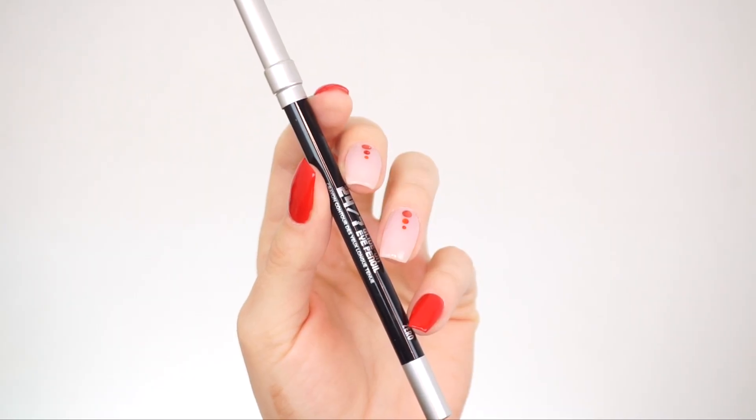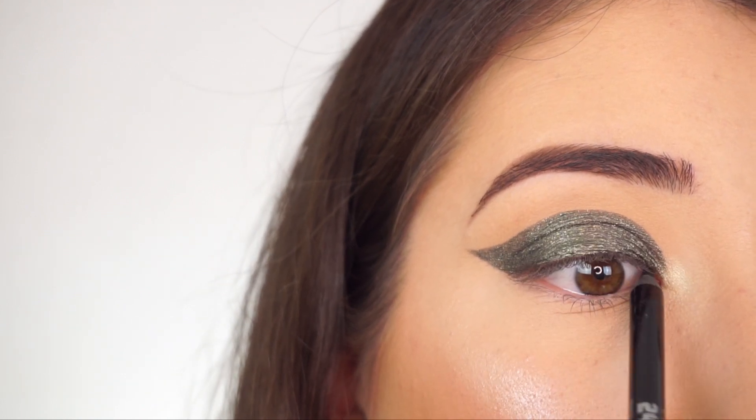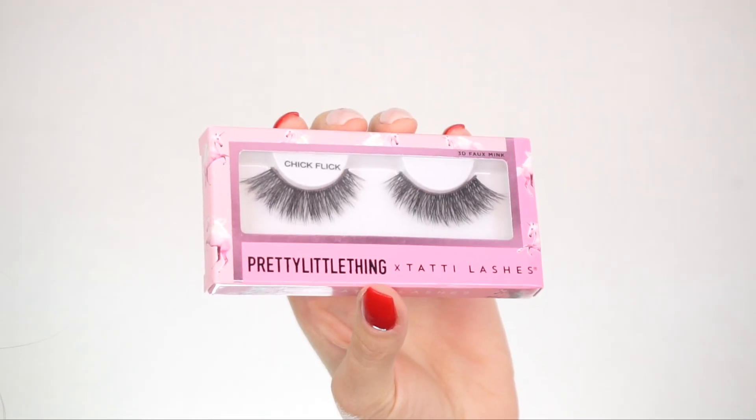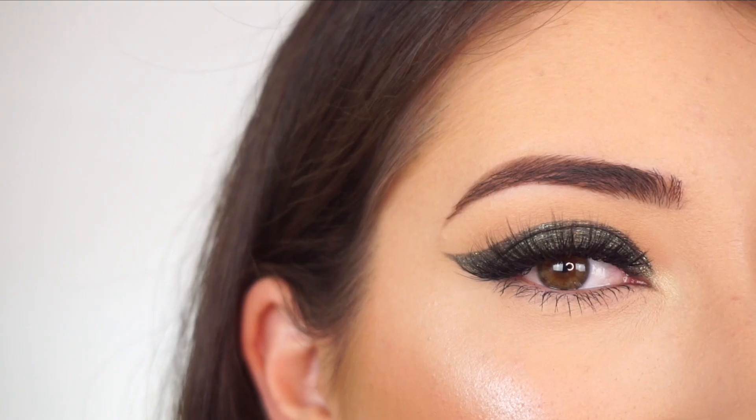To line my waterline, I'm going to the Urban Decay 24/7 Glide-On Pencil in 'Zero.' Because we have such a dramatic graphic liner, I don't want any gaps in between my lashes, so I'm just wiggling this pencil in. I'm now going to apply mascara and false lashes — I'm going into the Pretty Little Thing x Tati lashes in 'Chick Flick,' and that's the eye look done.